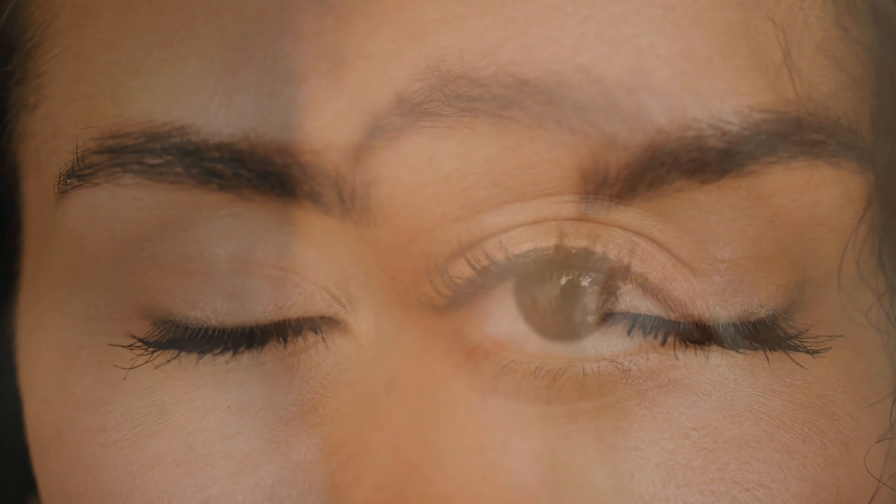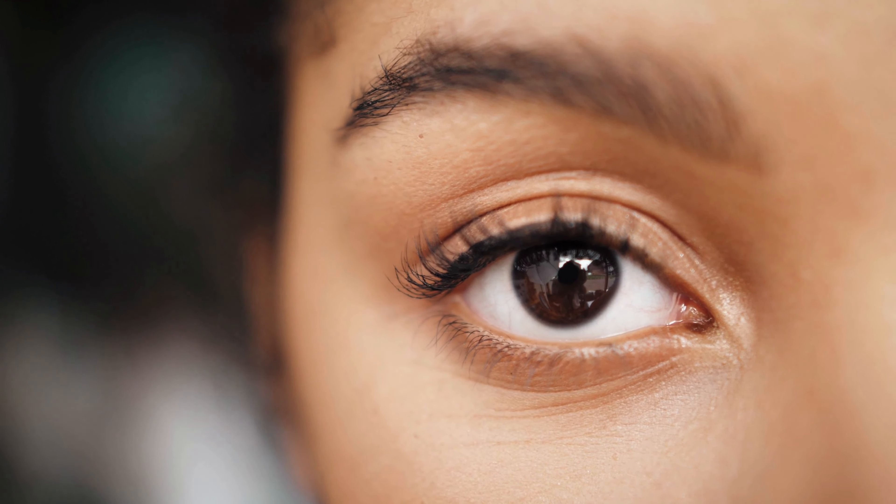Now turn the figure 8 on its side. Trace the figure of 8 with your eyes, slowly. Do it one way for a few minutes and then do it the other way for a few minutes.